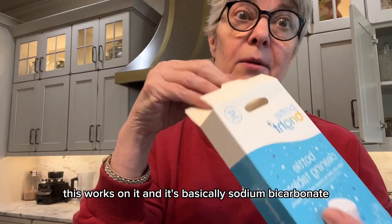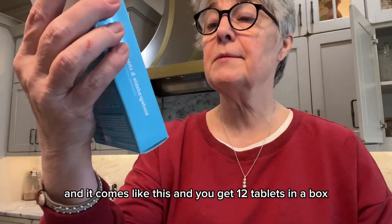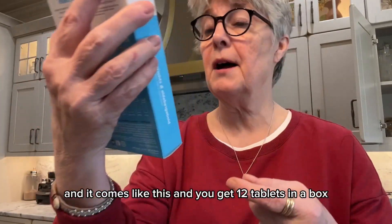It's basically sodium bicarbonate, and it comes like this — you get 12 tablets in a box.